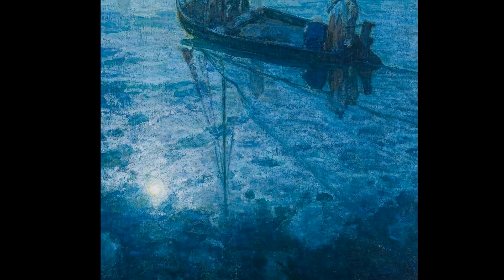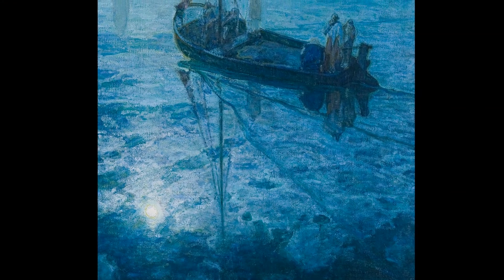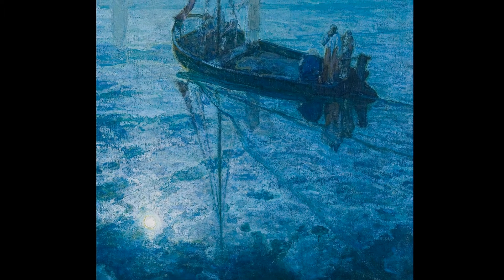Tanner often used light to add a symbolic meaning to his paintings. Is the sea calm and at rest, or is it turbulent and moving rapidly? How do we know? The dark blues at the bottom of the canvas repeat the dark blues on the boat. Why did he do this?